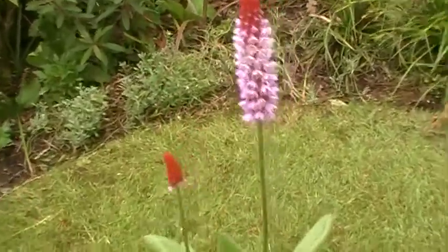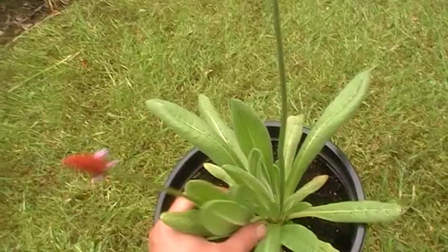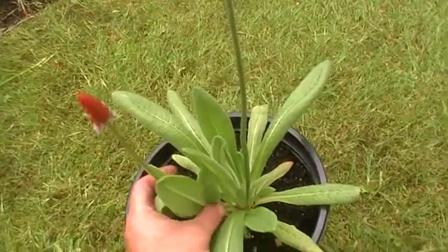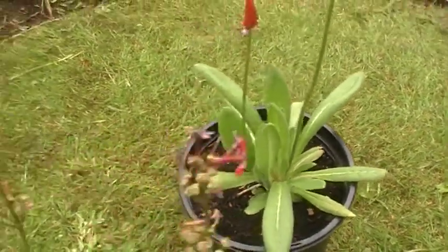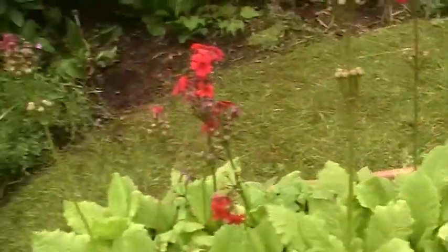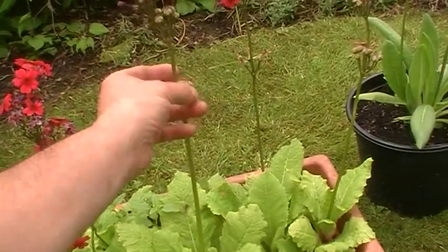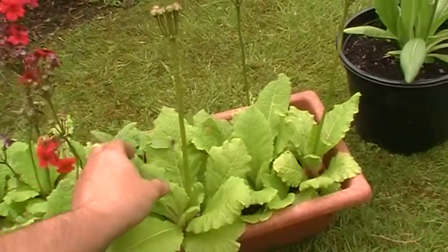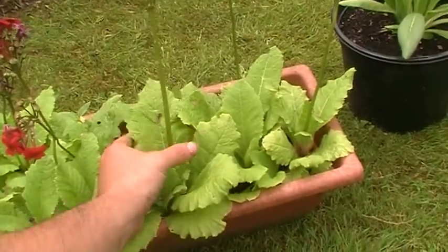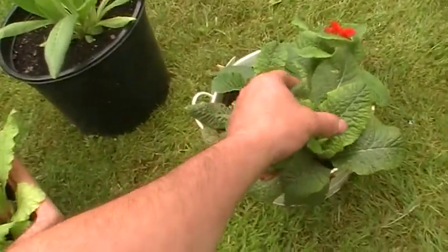If you look here, you'll notice that soon you'll be able to split this into two separate plants, and that's the beauty of Primulas. You can split them, so not only can you harvest the seeds but you can also split them. And there are some little antirrhinum seedlings here that managed to sort themselves out too.